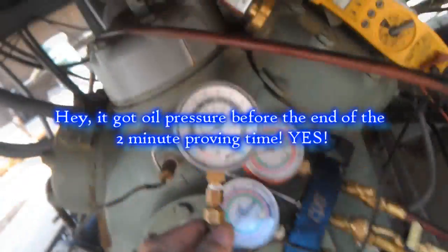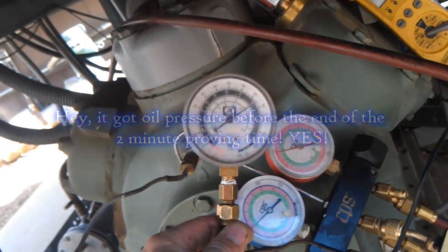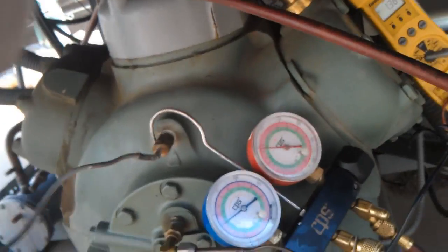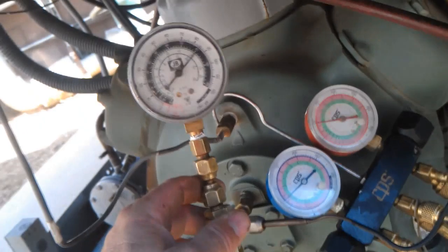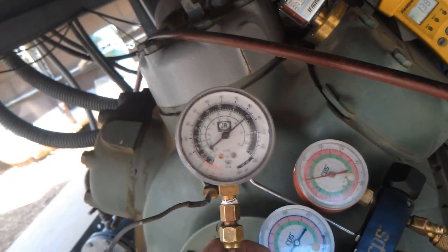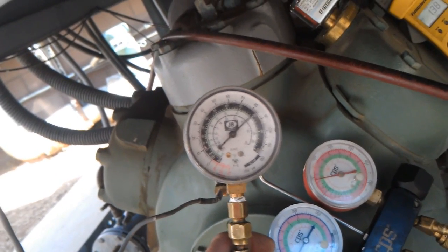It's hot — hot gas in there now. Stage one is on. It's been more than two minutes. It worked! About 67, 65 on the suction, 85 on the oil.